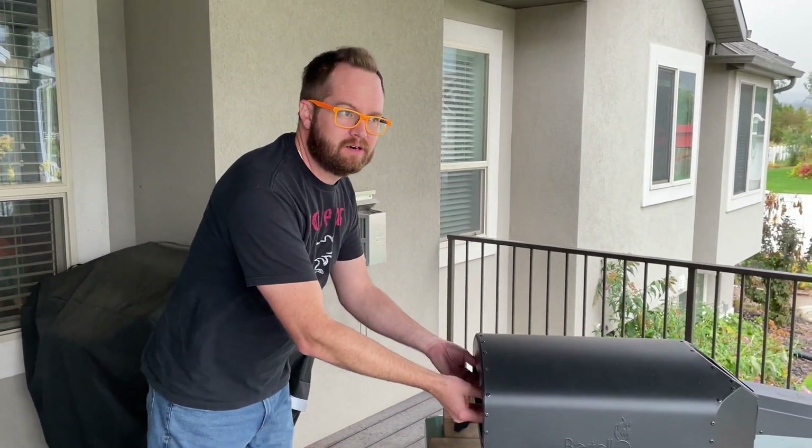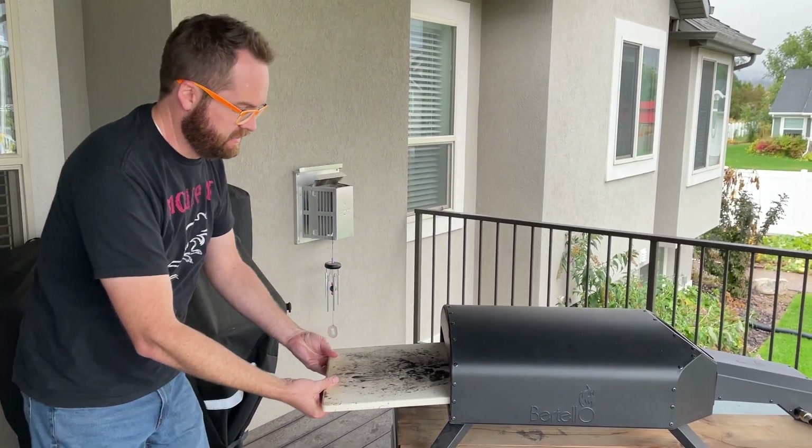Okay, here I am. We're gonna start the pizza oven. We're doing pizza tonight. I'm gonna show you what I do.